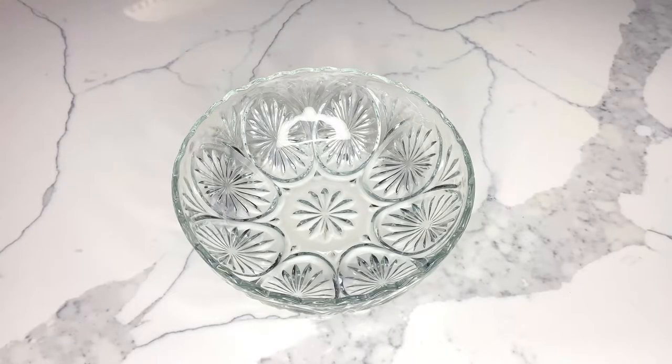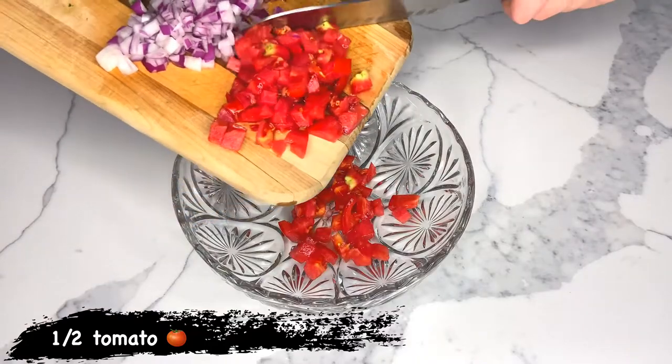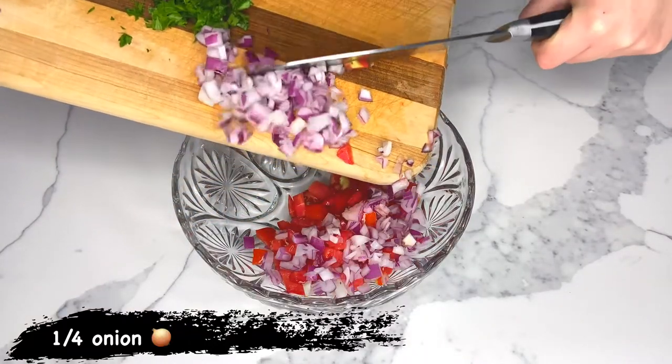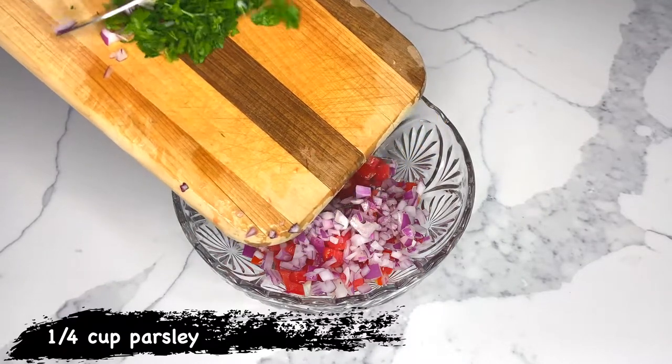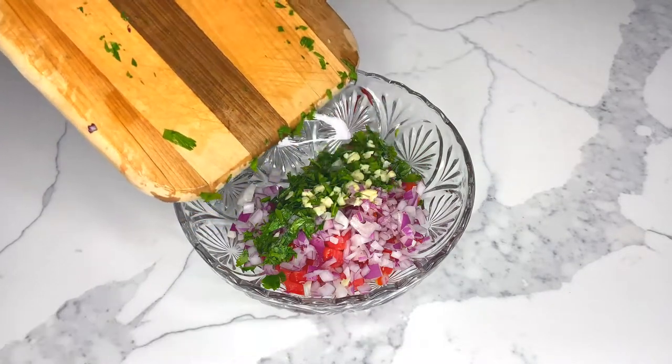Today we're going to make a delicious guacamole using a half a tomato, one fourth of a red onion, a quarter cup of chopped parsley or cilantro, and two cloves of fresh garlic.